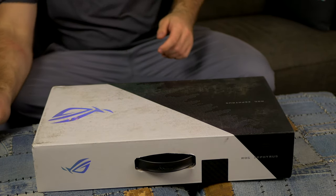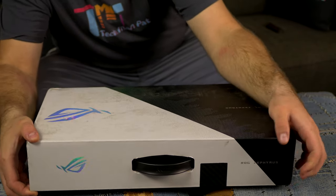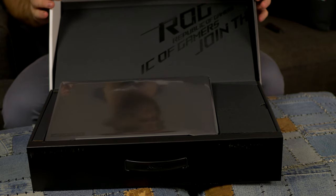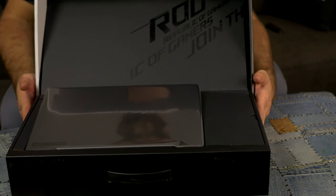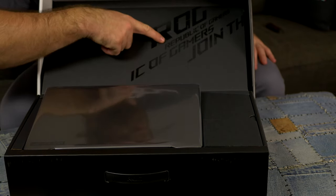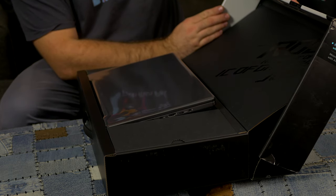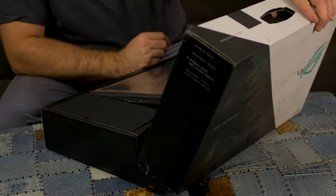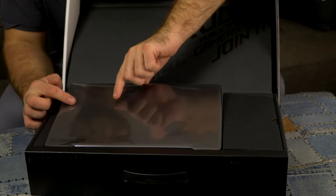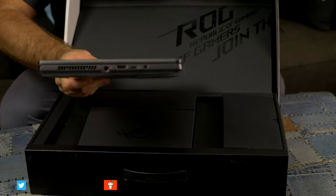There's nothing really on the outside that tells you what's in it, so it's kind of a surprise. Opening it gently — it's got that pop-out system where you push something and it comes out over here. ROG — Republic of Gamers. That's interesting. The laptop pops straight out here.